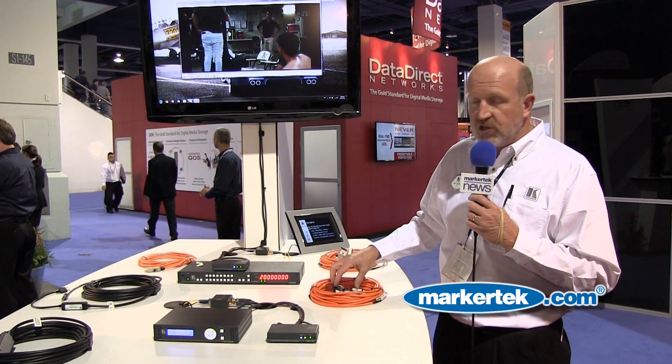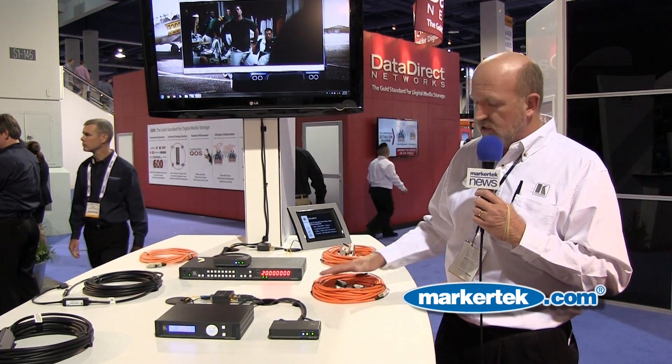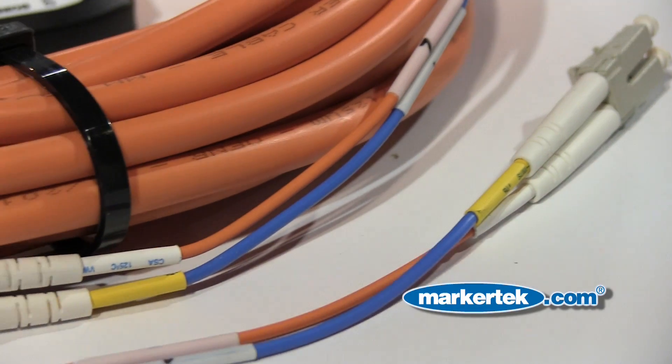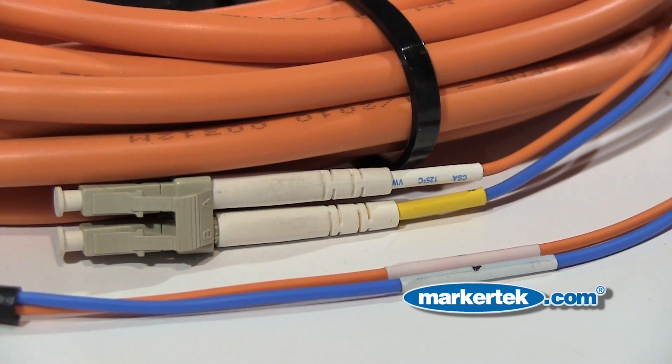You can pull this cable through the wall very conveniently, get it to where it needs to go, and then attach the heads at the end. The heads are powered, so you will power each end of the cable once you get the heads in place. Very good for professional installations. We have both a 2LC and 4LC version depending on your application.